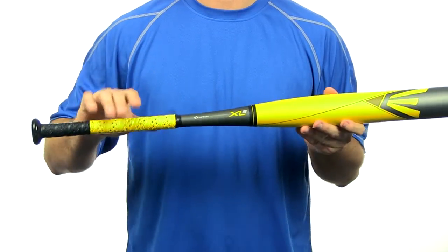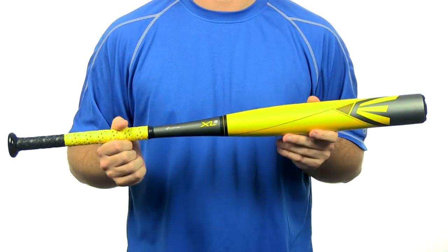It has the performance diamond grip and comes with a full 12-month manufacturer's warranty along with free shipping. So pick up this bat today at JustBats.com and don't forget, from click to hit.